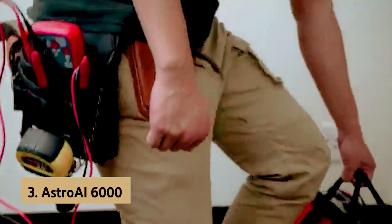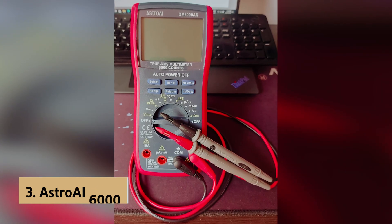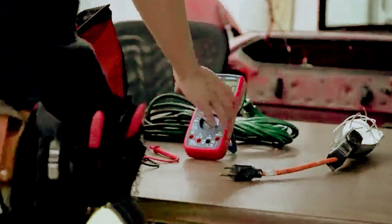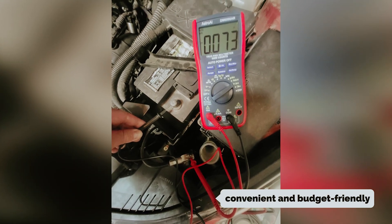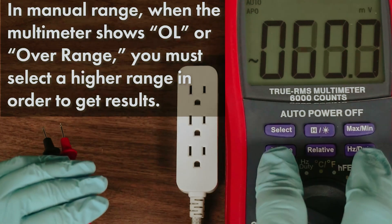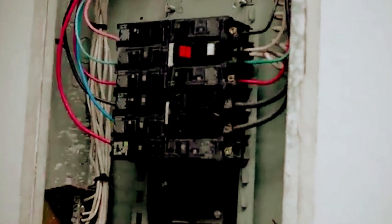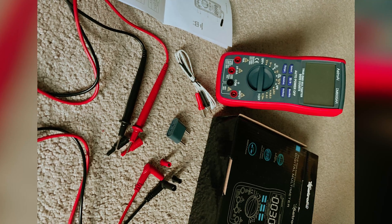At number 3 we have the Astro AI 6000, our pick for best multimeter for electronic hobbyists. If you're diving into electronics, the Astro AI 6000 could become your go-to multimeter. Its combination of AC and DC measurement capabilities offers a comprehensive toolkit that's both convenient and budget-friendly. Whether you're piecing together prototypes on a breadboard, checking the value of a resistor, or identifying a transistor in your parts bin, this meter's extensive functionality — including the ability to test diodes, resistors, capacitors, and even measure temperature with a thermocouple — makes it a versatile companion for your DIY projects.